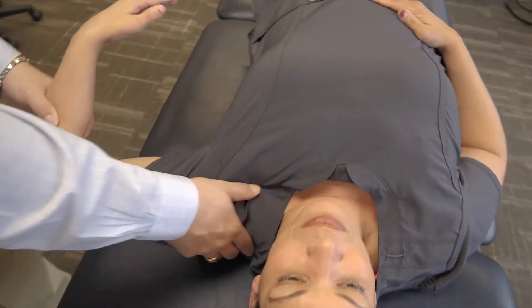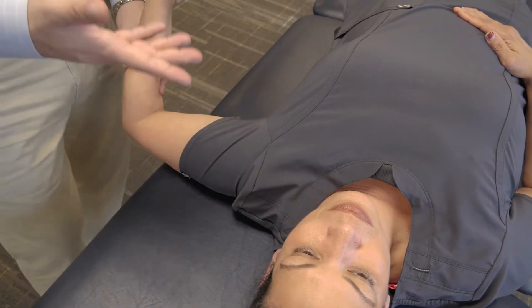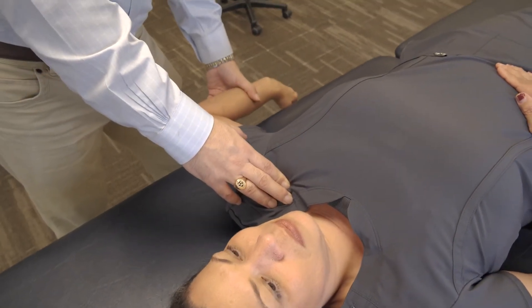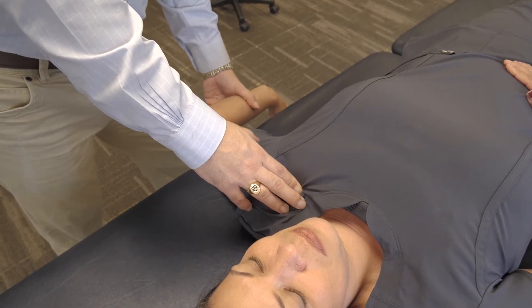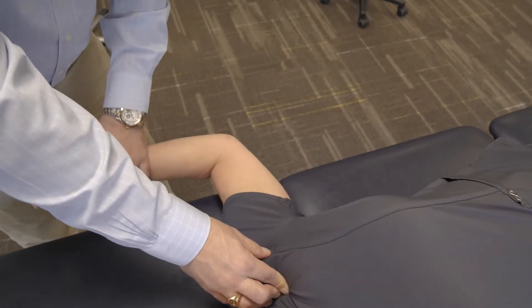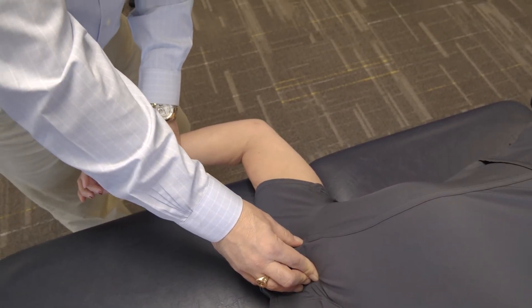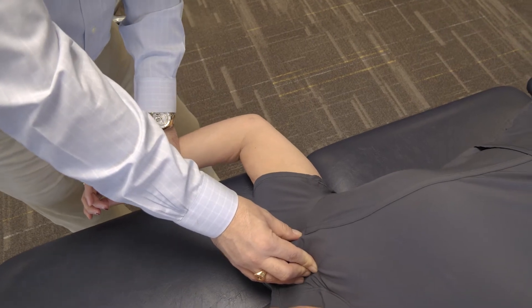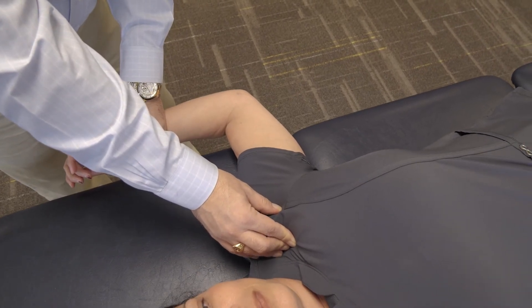The arm will be abducted to 90 degrees, and then we're going to sample range of motion. We'll bring the arm down into internal rotation, which is excellent, without the humerus rising up. Then we'll compare external rotation, at which point we hit a limitation a little more prematurely. There's a harder end feel, and usually there's better range of motion in external rotation than internal.